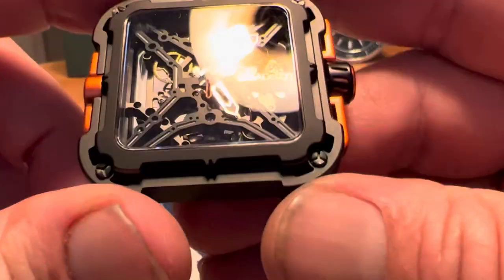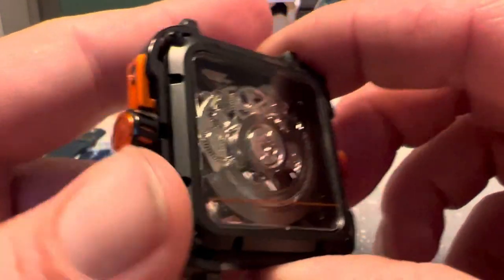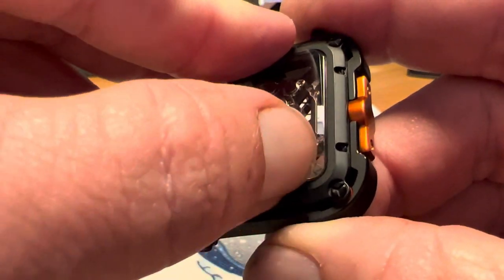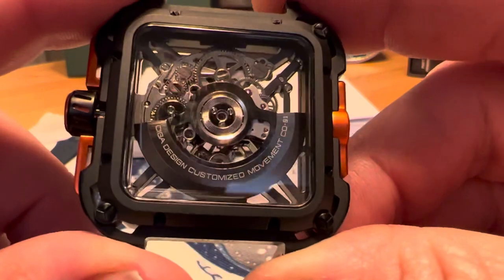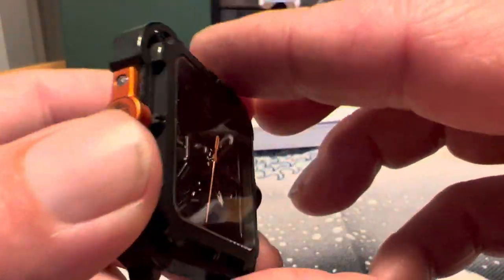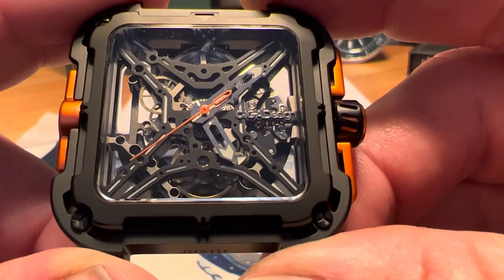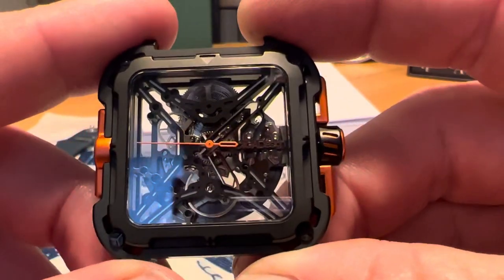On the other side you've got your Great Ape logo for the model. This has what Siga Design calls the CD01 movement, which they claim is kind of developed in-house — a Siga Design customized movement. I don't have a lot of information on that movement yet, but before I put up the full review video I'll get more details. You've got a customized signed rotor there. The back is mineral crystal and the front is sapphire.